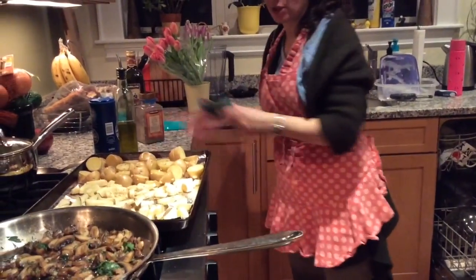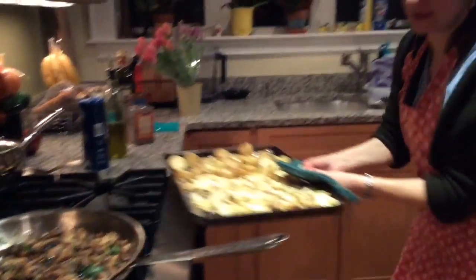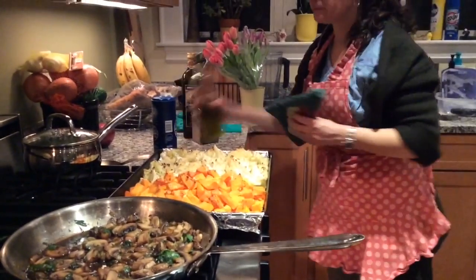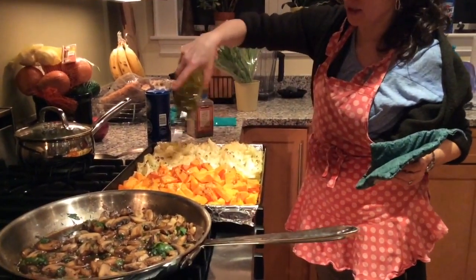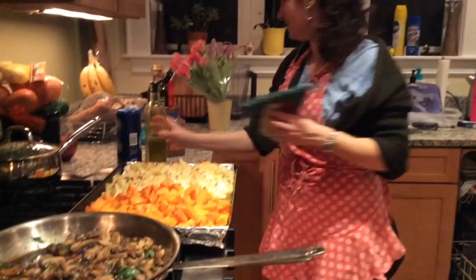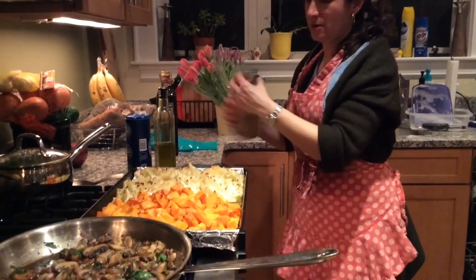The potatoes, parsnips, and sweet potatoes are pretty much done — I'll leave them in for another five minutes. I'm adding some more olive oil, salt, and pepper to the cauliflower and the squash, which still need more time.